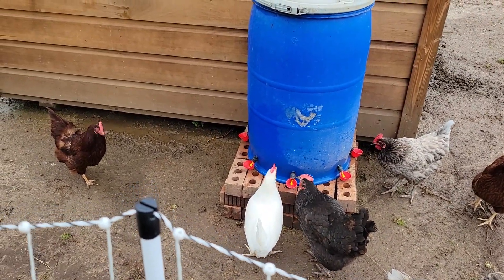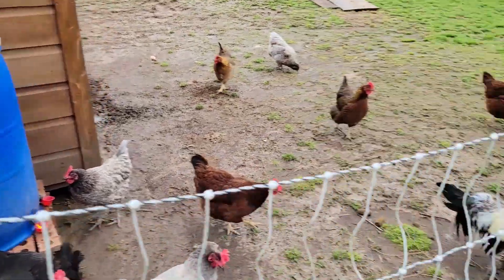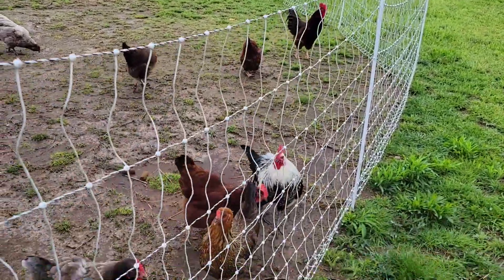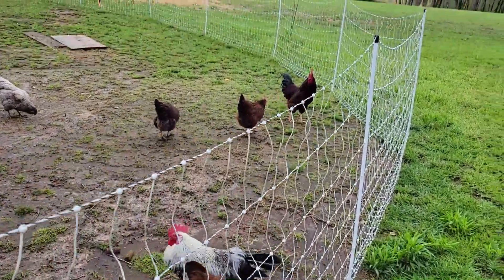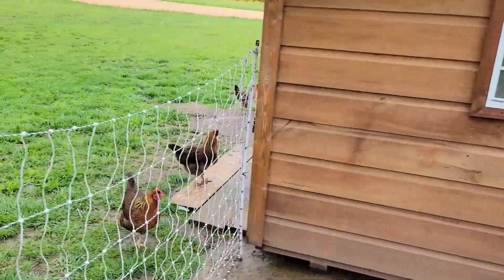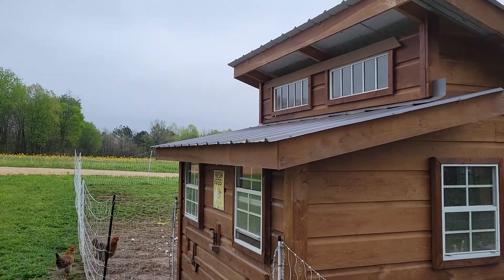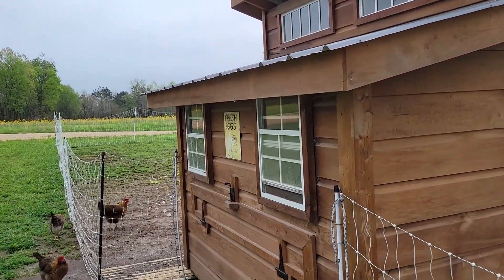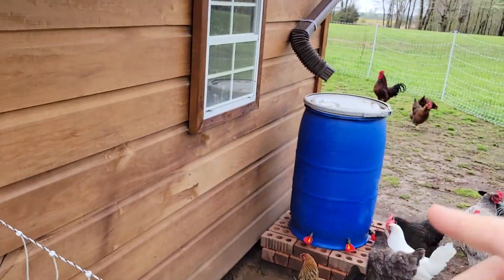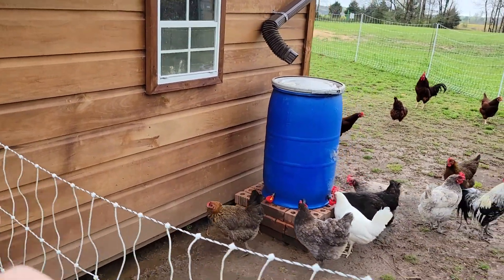One of the cups fell out once, but I sealed it in a little better and it's been fantastic. The roosters always have a lot to say. This side over here is going to have a gutter also, and that'll help stop the drip when you go to get eggs when it's raining.